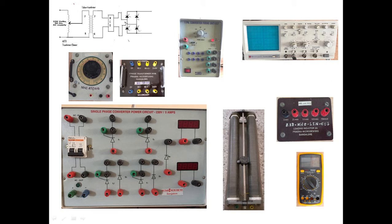The basic circuit diagram remains the same for all configurations. When we connect R load it becomes a fully controlled rectifier with R load; when we connect RL load it becomes a fully controlled rectifier with RL load; and when we connect RL load and a freewheeling diode it becomes a fully controlled rectifier with RL load and freewheeling diode.